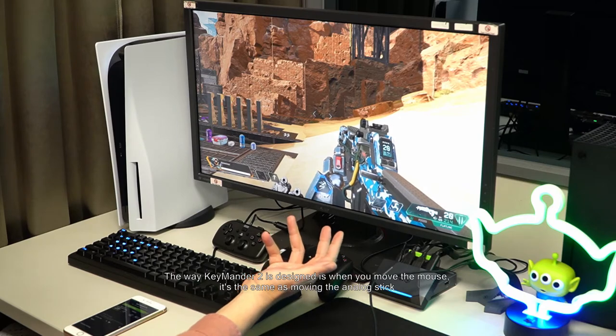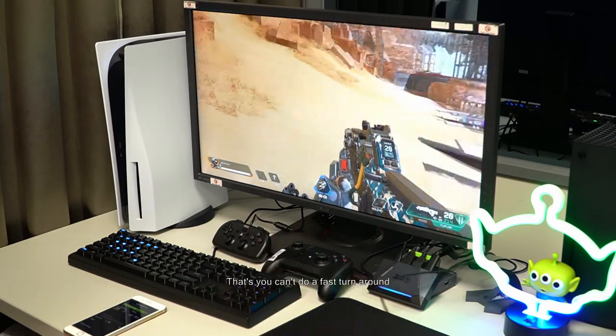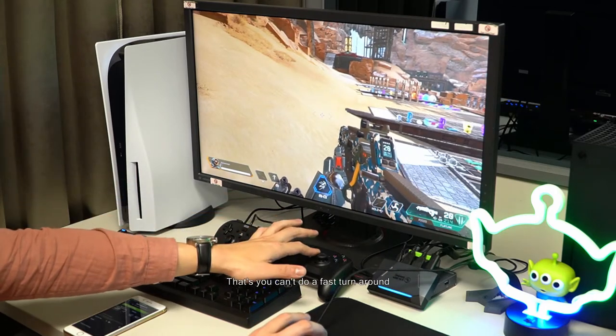The way Keymander 2 is designed is, when you move the mouse, it's the same as moving the analog stick. Thus, you can't do a fast turnaround.